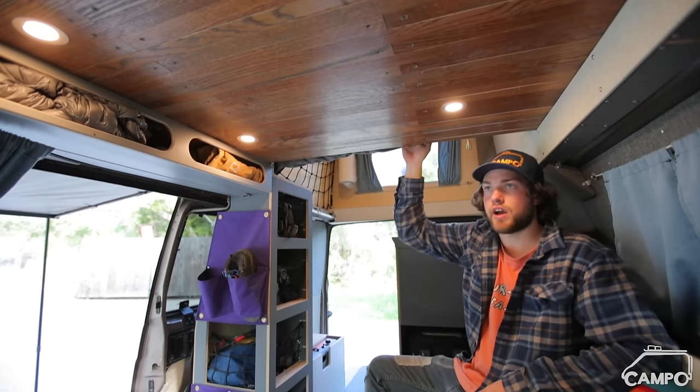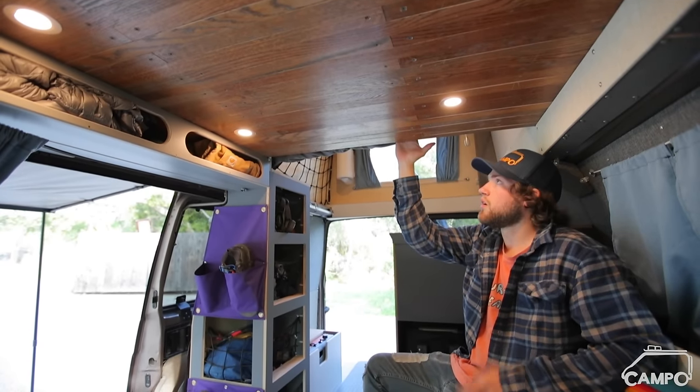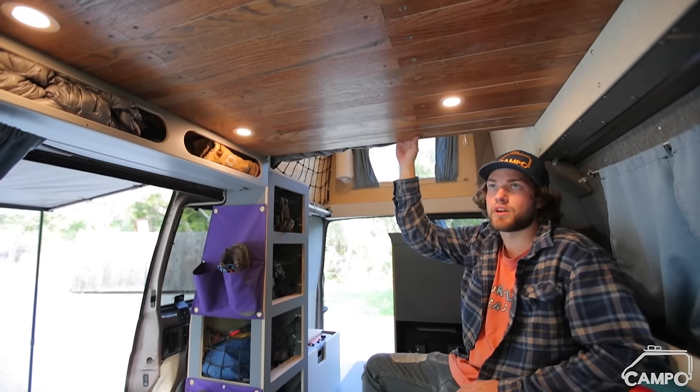This ceiling is reclaimed oak flooring from my friend's living room — his house was getting demolished and rebuilt, so all of this would have ended up in a landfill anyway.